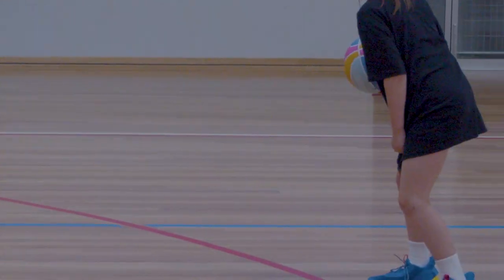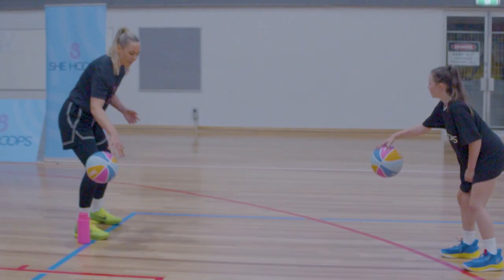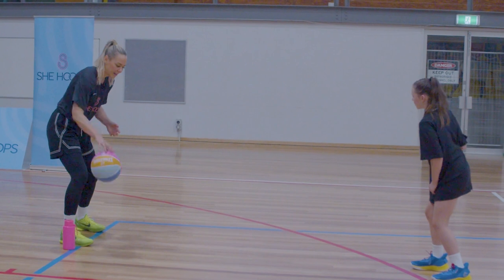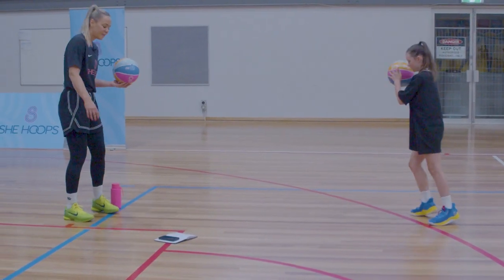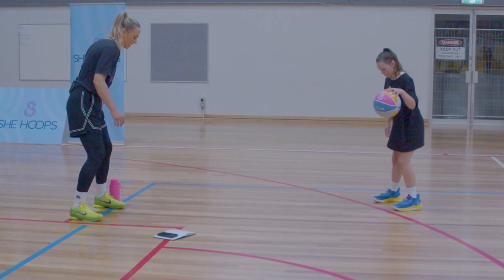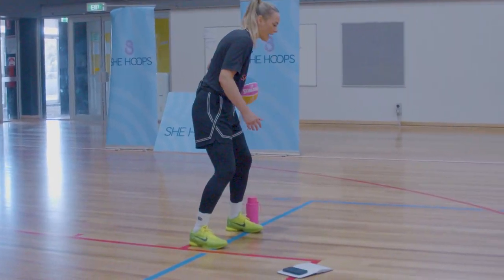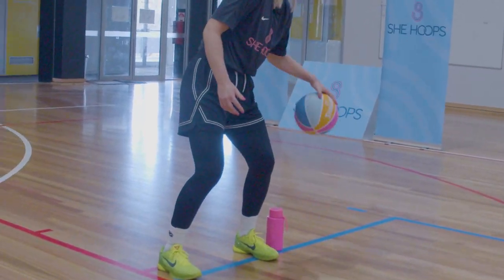It'll feel like a carry but when we're moving quickly it's not. Pull that elbow back. Let's go 10, then swap sides — left hand this time. Get the rhythm for it first, pull that elbow back, thumb to the sky.